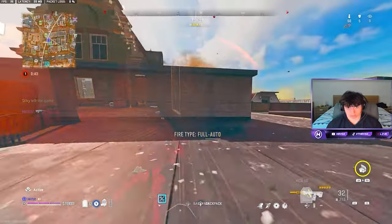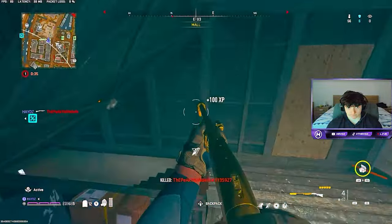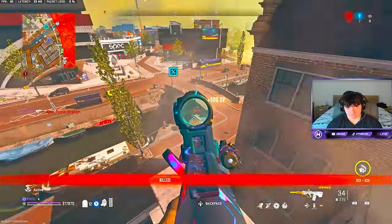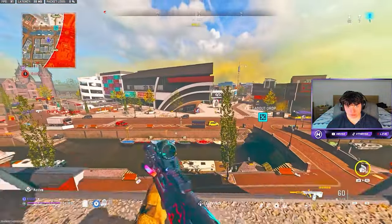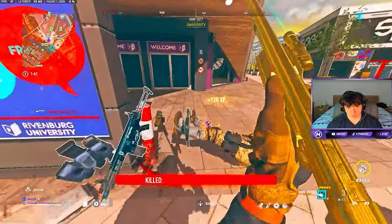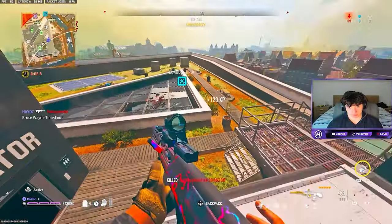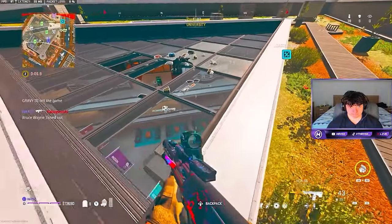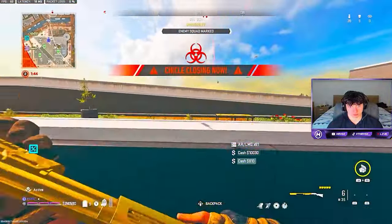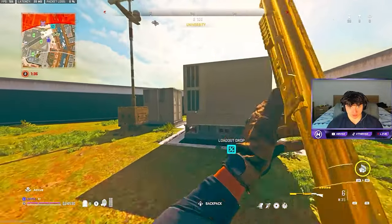I just got better aim. This is real! Target down, marking the rest of them. Mum's a trill, Smitty - mum's a trill.